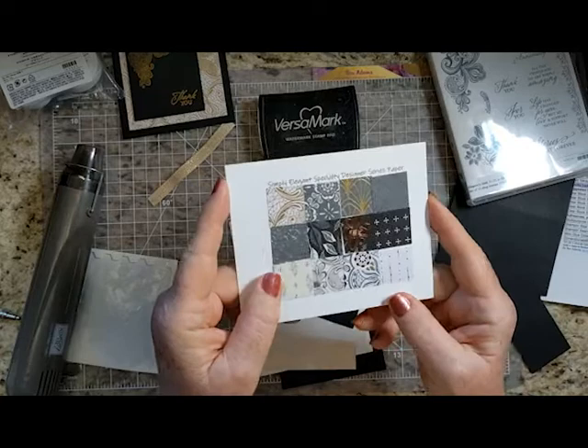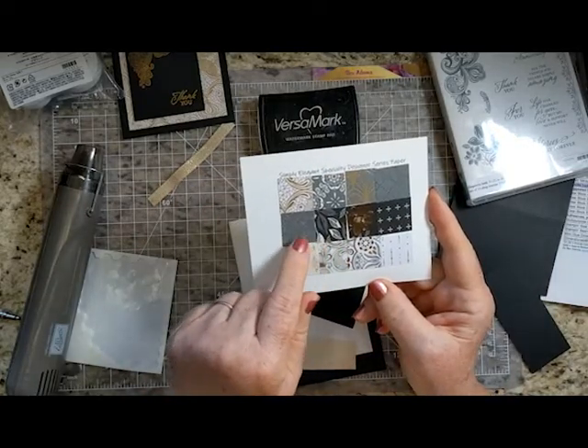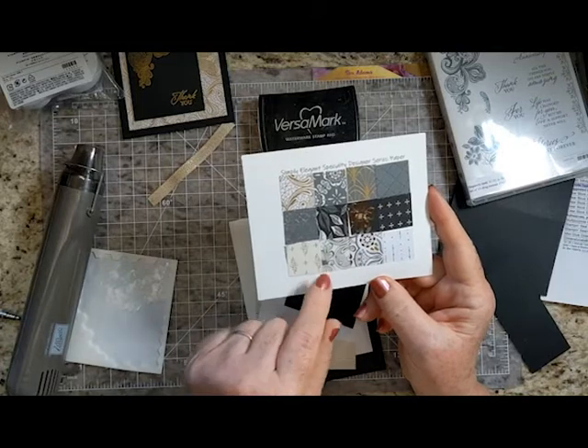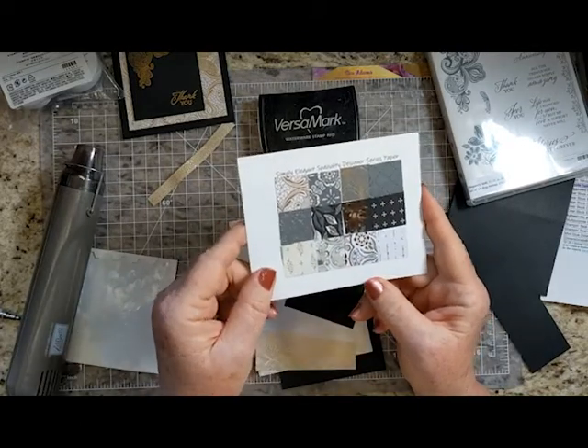And with Elegantly Said there is the Simply Elegant Specialty Designer Series paper. Isn't that just gorgeous? And there is some basic black and basic gray, very vanilla and basic white, copper, gold, and silver.